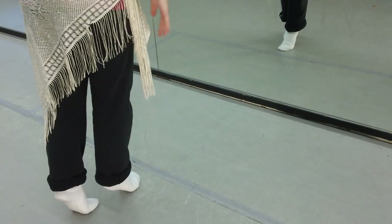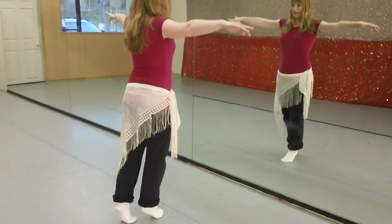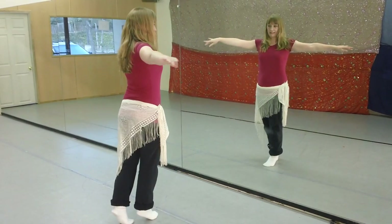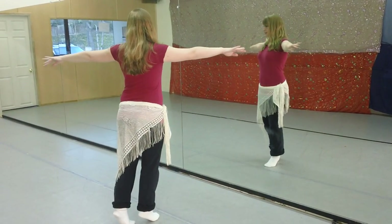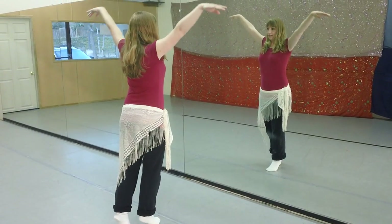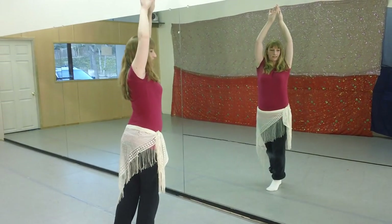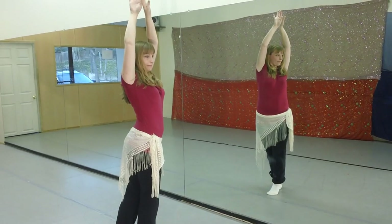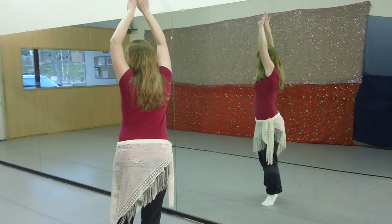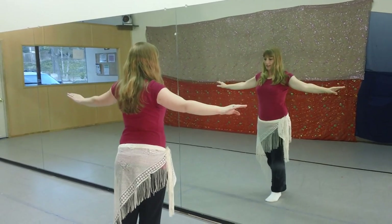We're going to lift the arms up, and then we're going to turn to the side, turn back to center, and turn to the other side, and then go ahead and lift the arms. We're going to do the same thing, turning to the right, turning to center, turning to the left, and turning to center. Bring the arms down and pull it down.